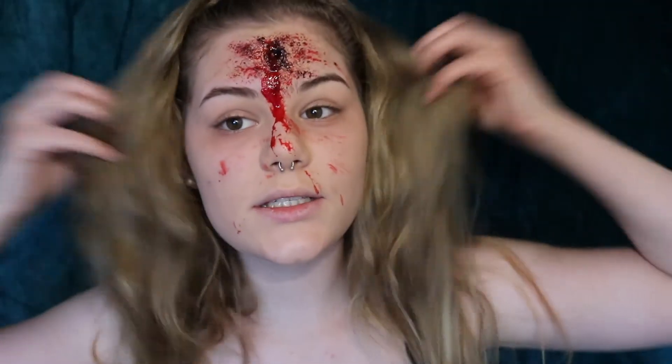So this is the end result of my bullet wound with some dead eyes. I hope you guys enjoyed this video — don't forget to smash that like button.